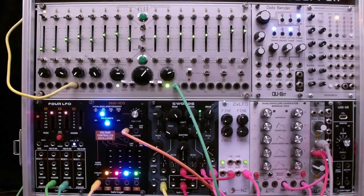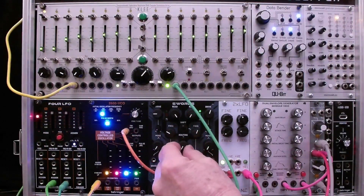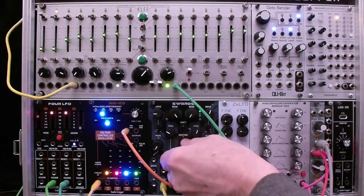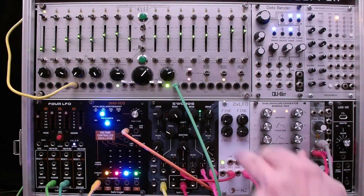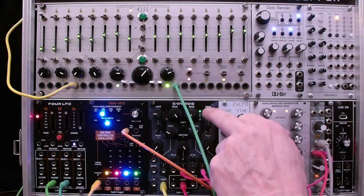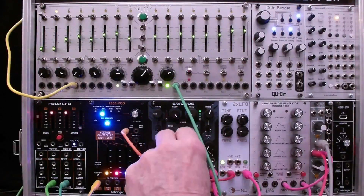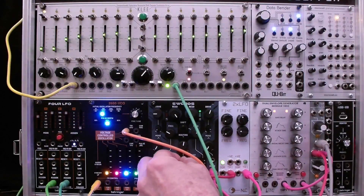Here's a demonstration of using the Swords as a crossfader. With routing turned all the way counterclockwise, we hear the first channel which is self-resonating. As we turn the routing fully clockwise, we bring in a triangle wave going into the second input, with some drive and wave folding manipulation creating a quite complex signal. Putting the routing in the middle lets us hear both, and we can add slow modulation.